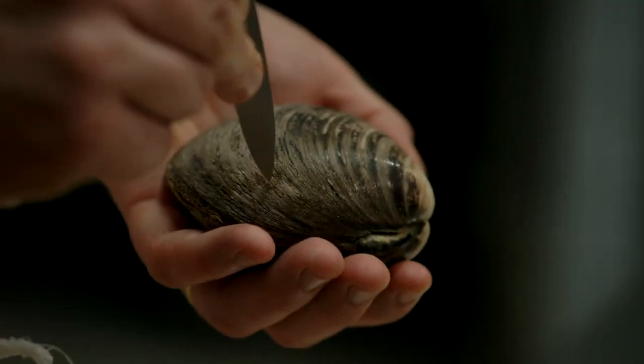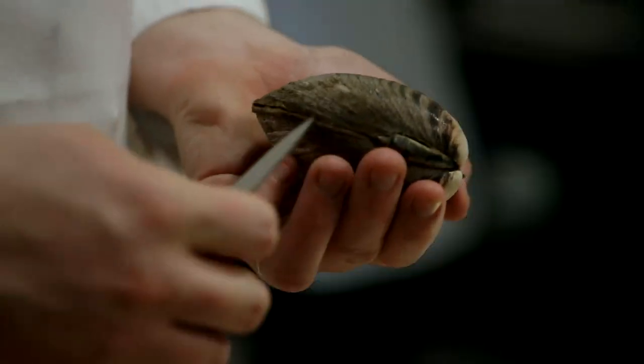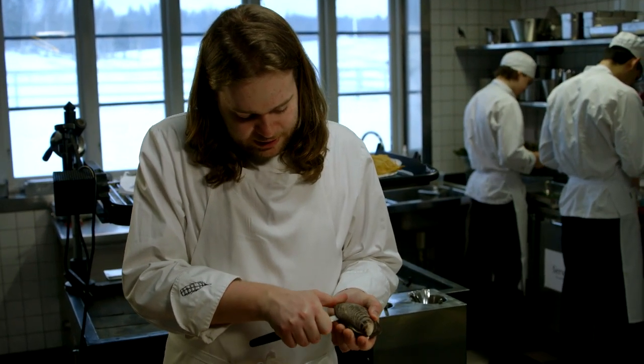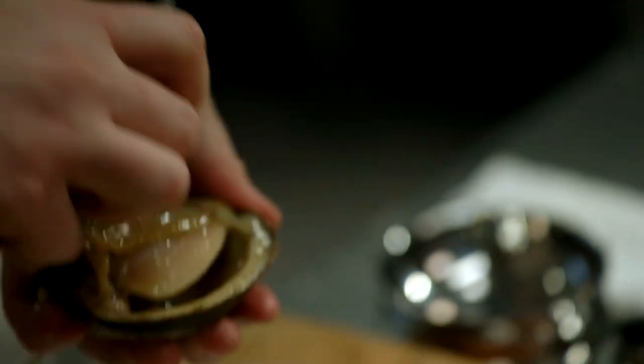These clams have one muscle about here and another muscle about here, and in order to open them you need to cut those. So you just insert the knife and bring it around the edge of the clam like this, and it pops open.